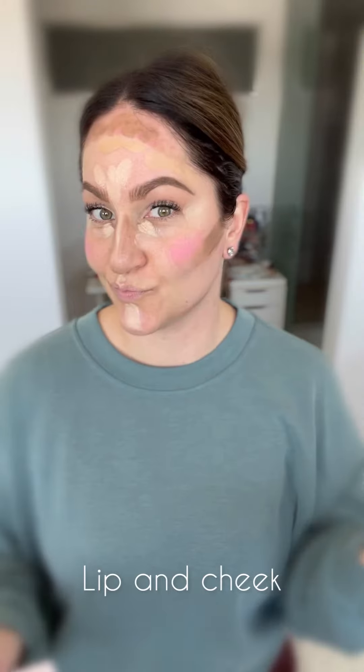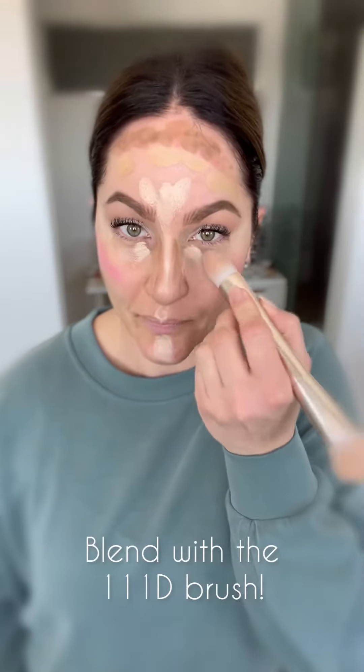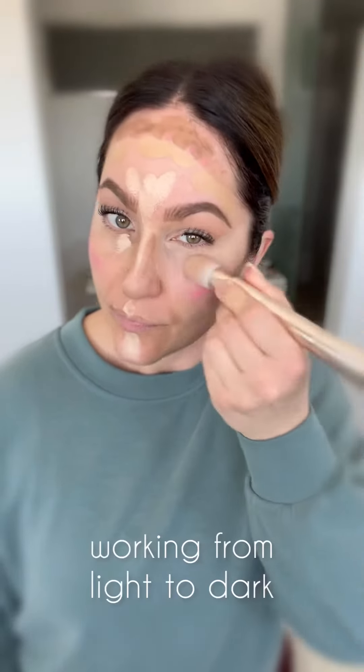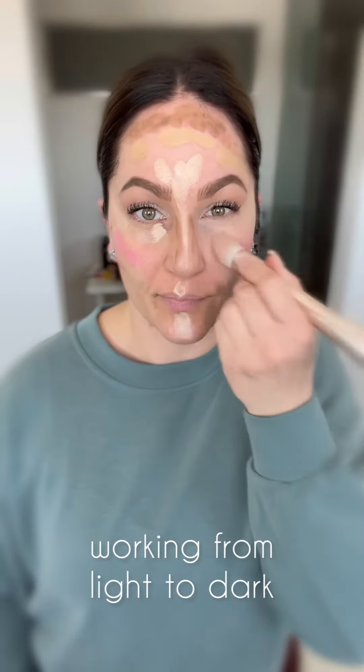Applying lip and cheek for my blush. If you can paint by numbers, you can do the Cheetah Hack. Now we blend — using the pointed end of your 3D brush, I'm tapping out any of the areas where I placed my brightening highlight.